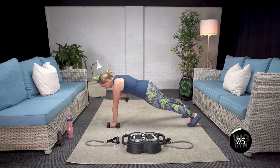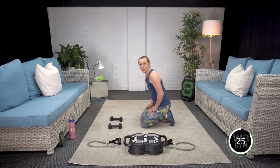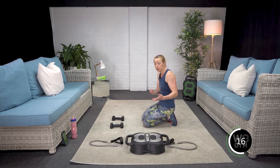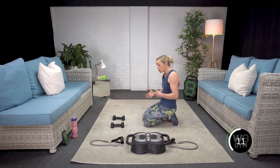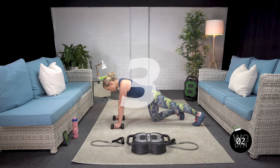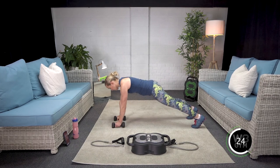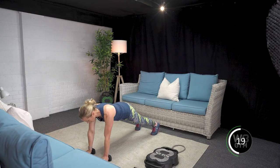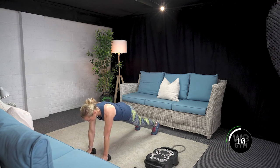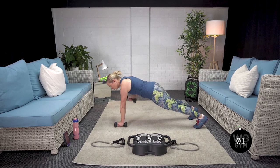Seven seconds left — and if you're getting tired and your technique starts to go, please drop down to your knees. 30 seconds rest before round two. There are going to be exercises you find more naturally mechanical for you — we all move in different ways, so don't worry if one thing's harder than the other. Just tailor it to you, and as your strength builds you'll find it easier. Some of you may have heard this called a renegade row — there are lots of different names for the same thing.